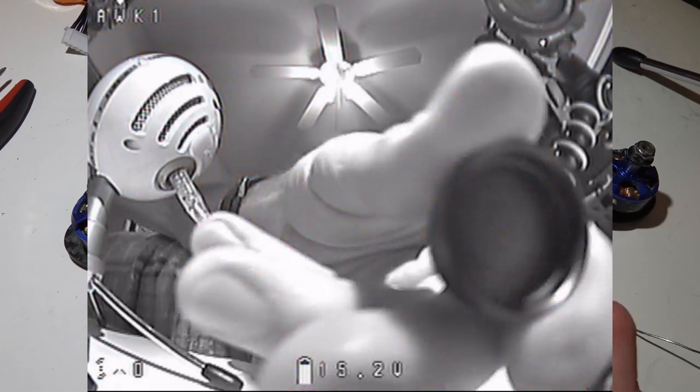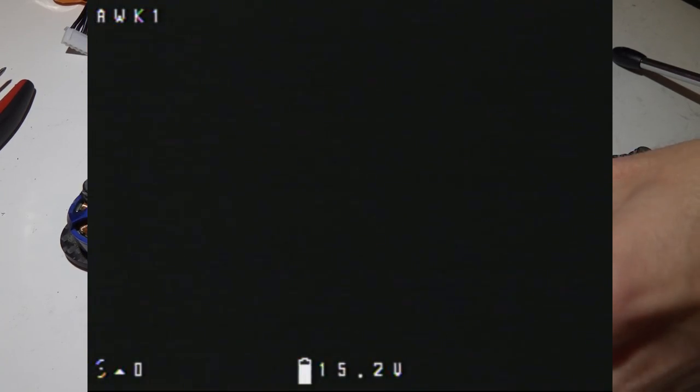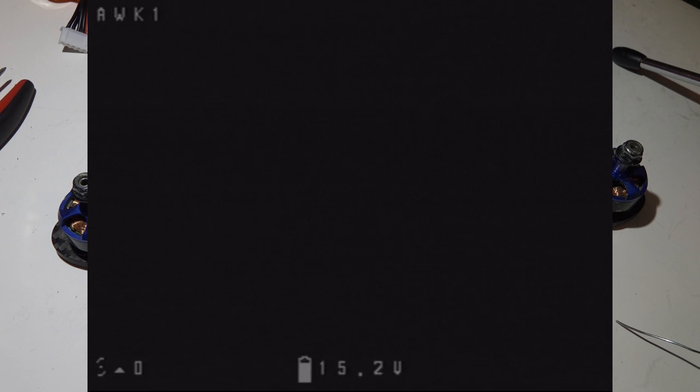We've got video. I've got the lens cap over it just so we can see a little bit better. We can see my call sign at the top left, throttle position at the bottom left, and voltage at the bottom middle.